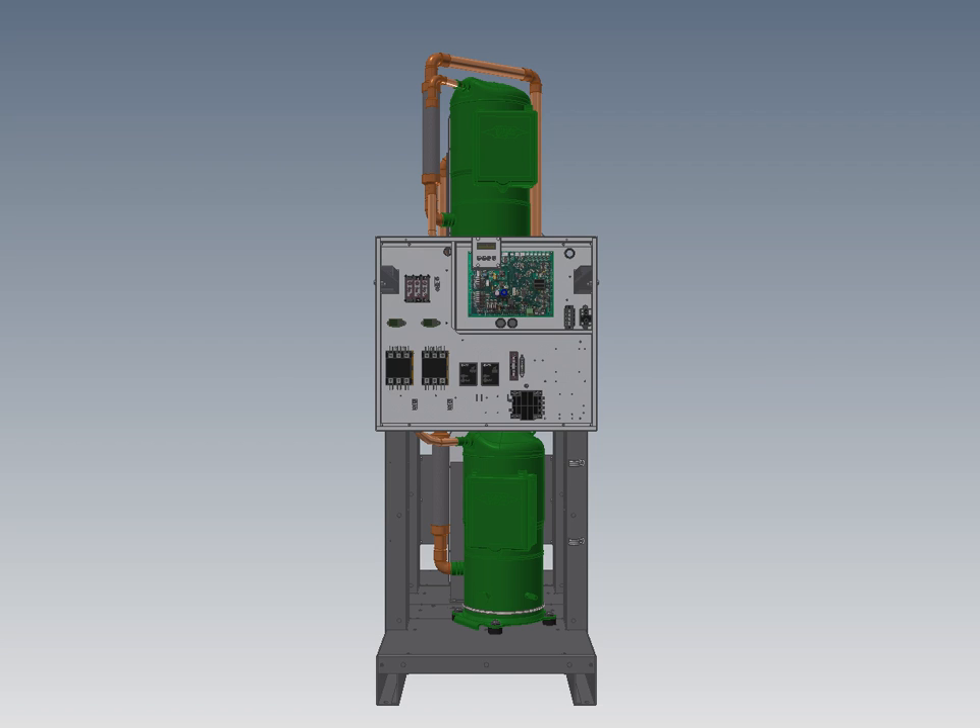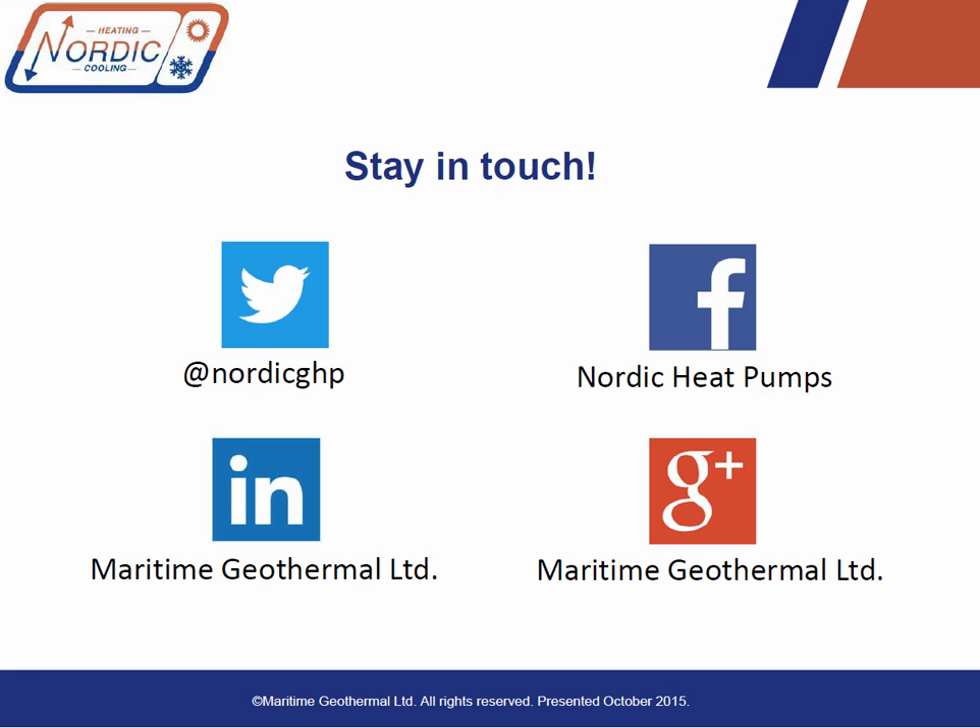That's a brief overview of our new commercial R410A W series, available now in sizes from W150 to W800 — that's 12 to 65 nominal tons — in this vertical dual circuit design. That's the end of the tour and I hope you found this overview interesting. If you have any inquiries or ordering information requirements, you can contact us through our website for pricing and lead times. To stay up to date, connect with us on Twitter at nordicghp.com, on Facebook at Nordic Heat Pumps, or sign up for our newsletter on our website. Thank you for listening.